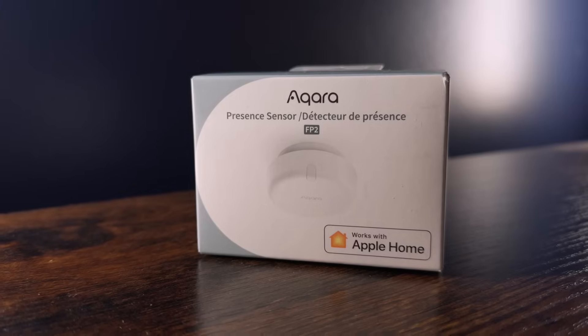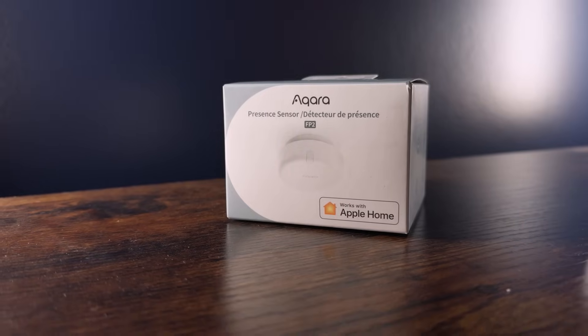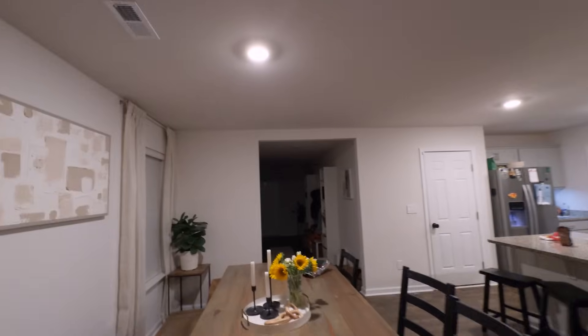The Aqara FP2 Presence Sensor — a magical device that has the power most smart home devices could only dream of. Today, I'm excited to explore the versatility of this device and offer you a chance to win one.